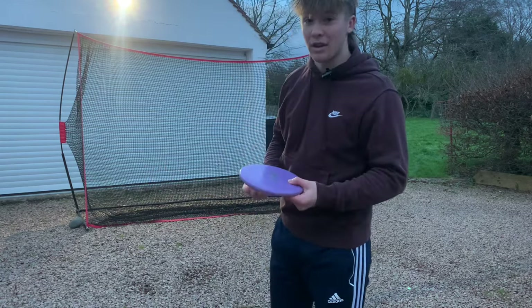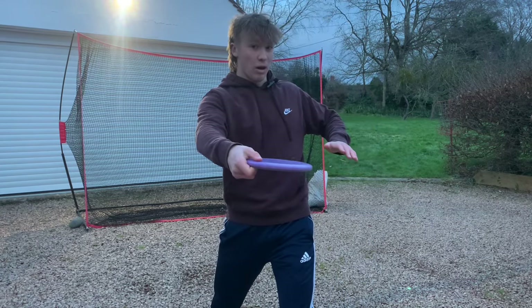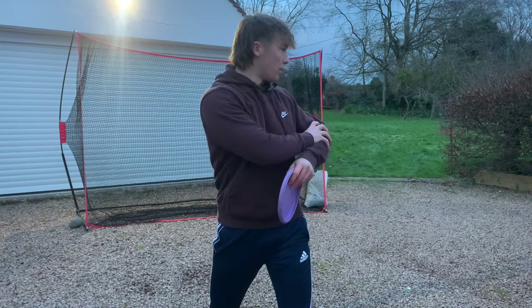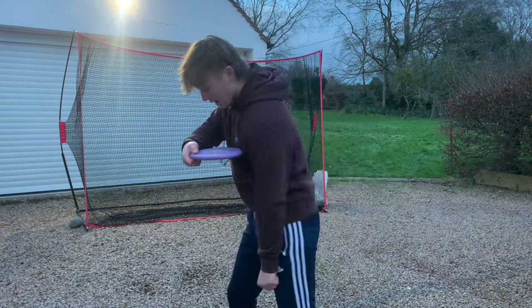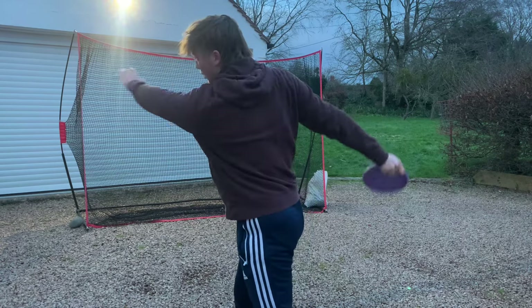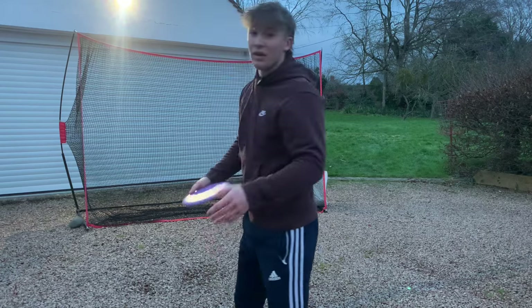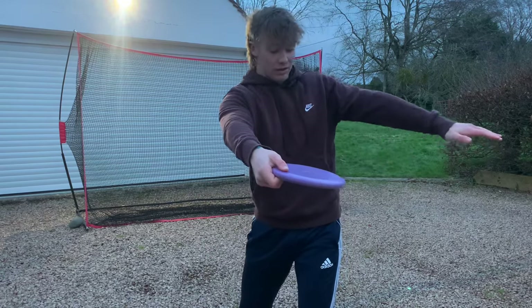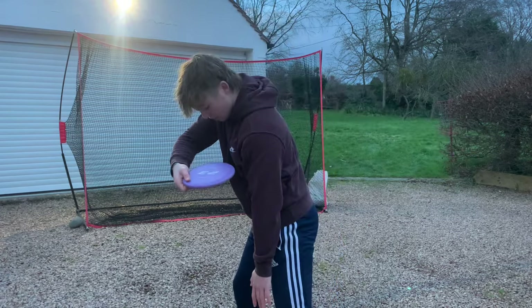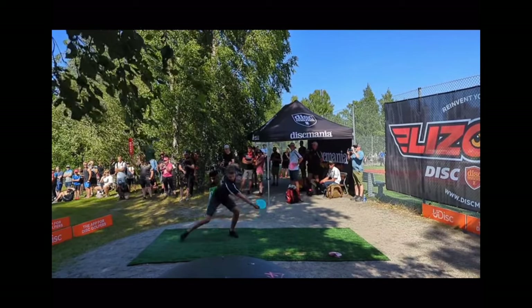The American style of throwing involves reaching back with your elbow more bent, then driving down to your hip, usually finishing slightly back and round. The European style comes straight back and drives down to the hip but follows through more extended.